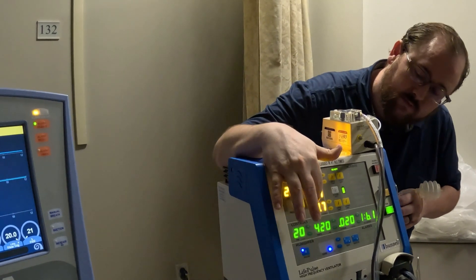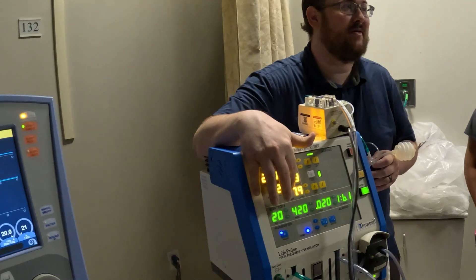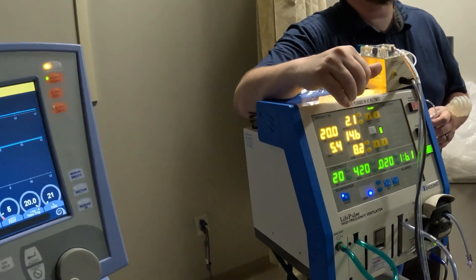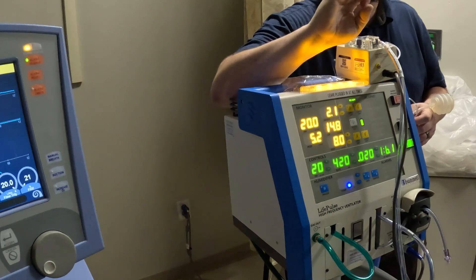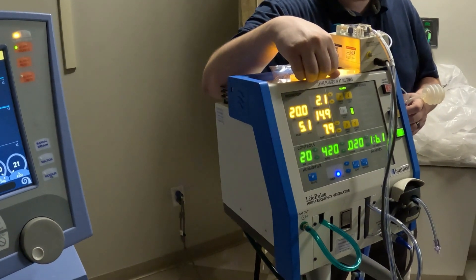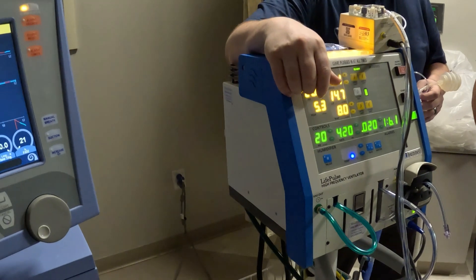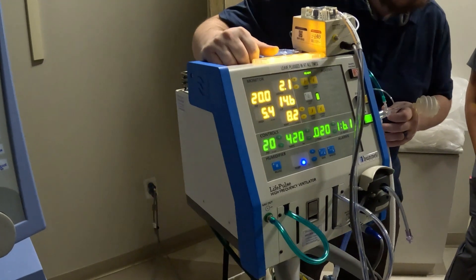Then you have your MAP, which is what stabilizes and keeps the airways open. Do you remember what our normal MAP — mean airway pressure — is supposed to be? It's about 8 to 16. We want to make sure our MAP coincides with functionality throughout. Remember, the MAP is like the stew that your ingredients create — your I-time, your PIPs, all those ingredients equal that mean airway pressure.